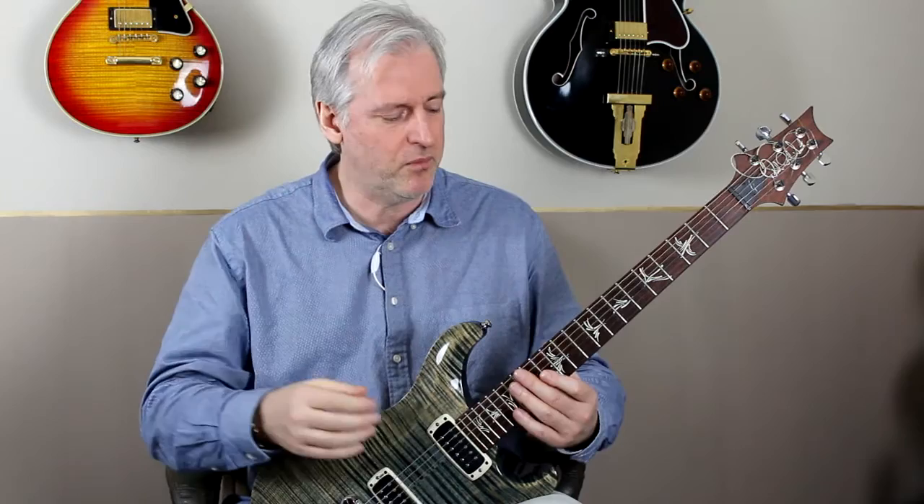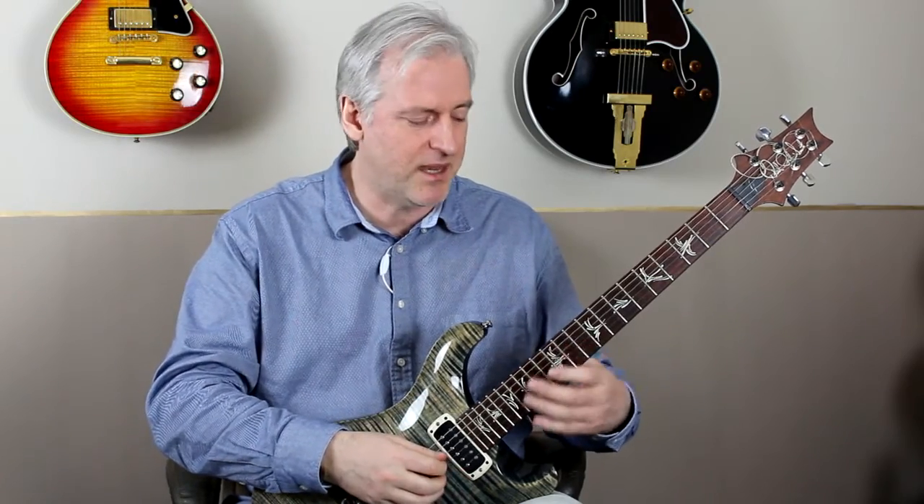Last week I was talking about how I sometimes use distortion as a training tool because I like the way that it highlights string noise, and you can use it to train yourself into minimizing that string noise. So this week I'd give you a worked example based around the extended pentatonic patterns, and just break that down and show you how I go about managing my string control. Let's zoom in and we'll have a go.